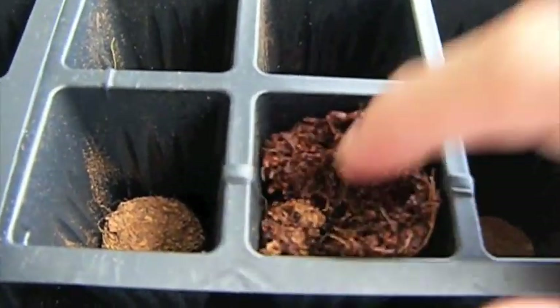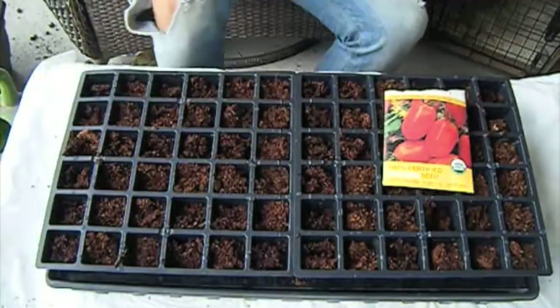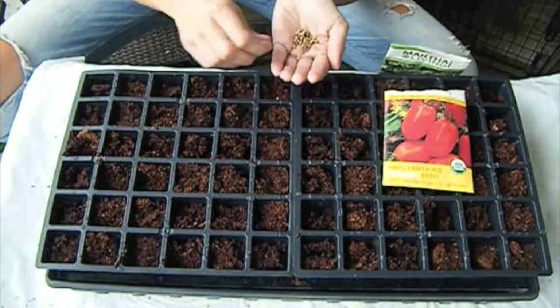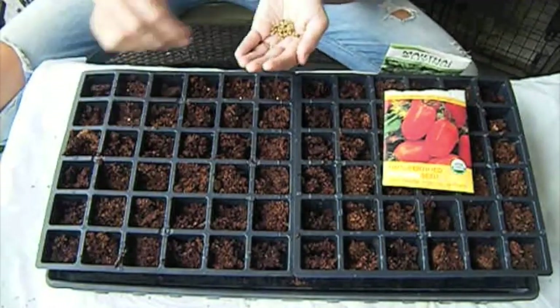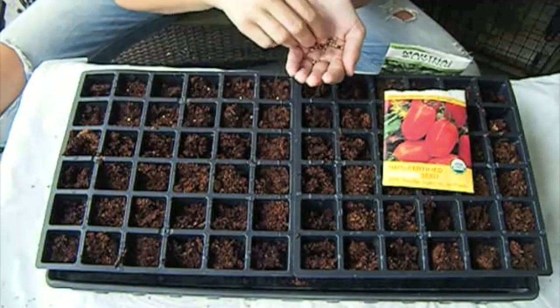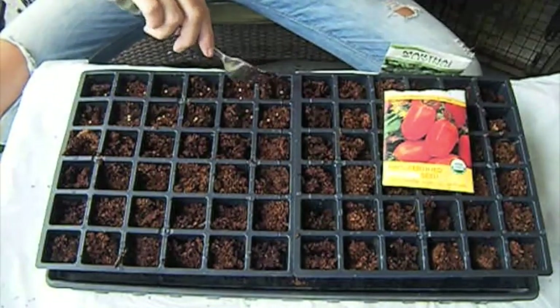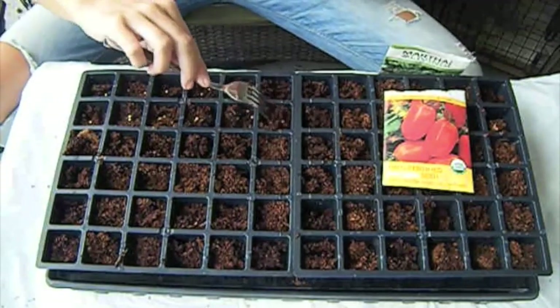So now it's ready to plant your seeds. I'm going to plant organic tomato and cilantro. If you plant many different kinds of herbs or vegetables, you should write them down on the paper map — it's called a plantogram and it's included in the kit.